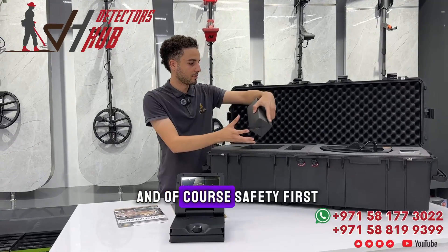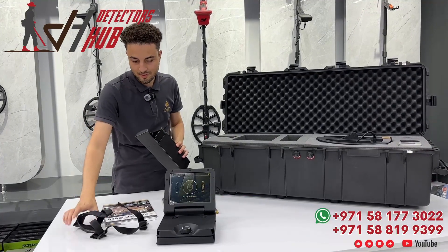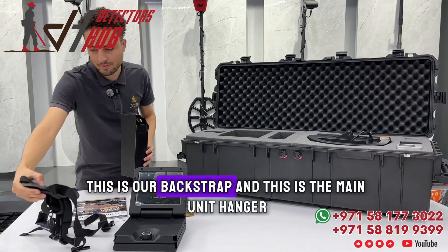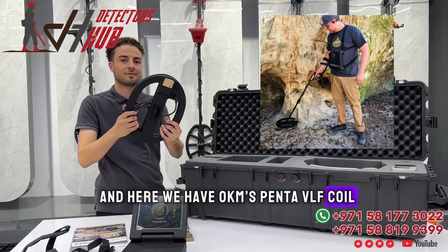Of course, safety first — we have a back strap here and the device hanger so it's easier for you to operate this equipment. This is our back strap and this is the main unit hanger.